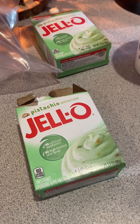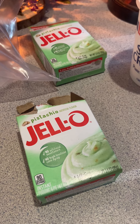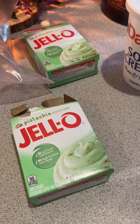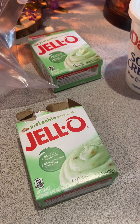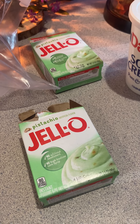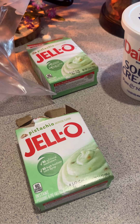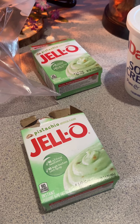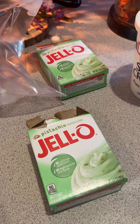Then it says a cup of milk or a cup of ginger ale. She wrote in parentheses she uses milk, so I used milk. But you can use ginger ale — maybe if it's a summer party or a warmer occasion, the ginger ale would be an interesting change.